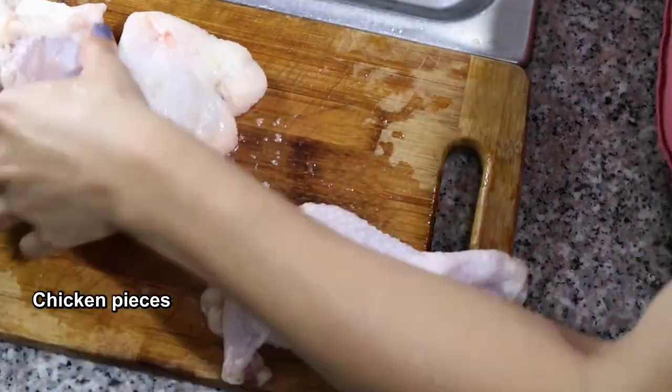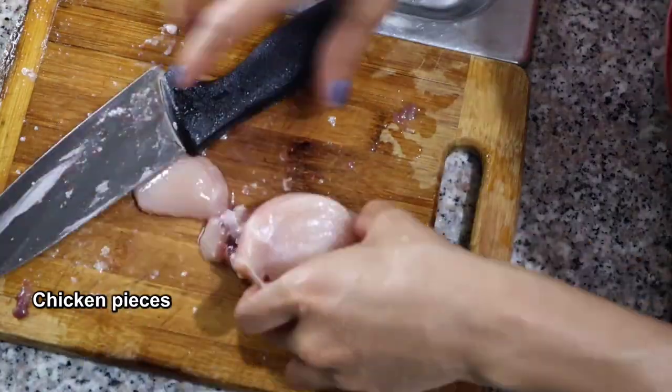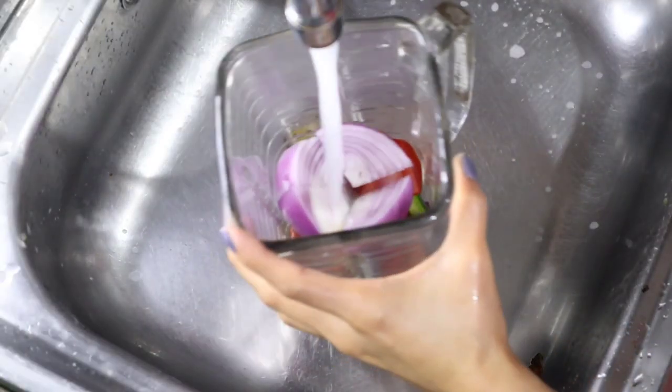Now I am removing all the skin from the chicken because we don't need that. It is very important to use chicken with the bones, because the bones are what always give the flavor to the food.